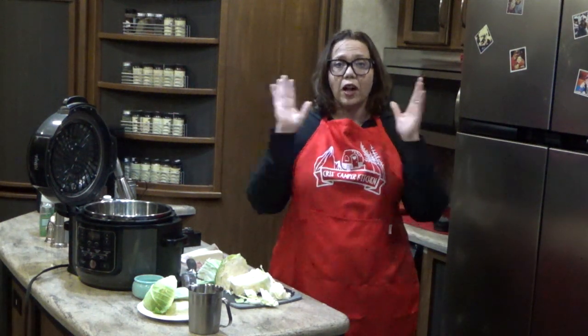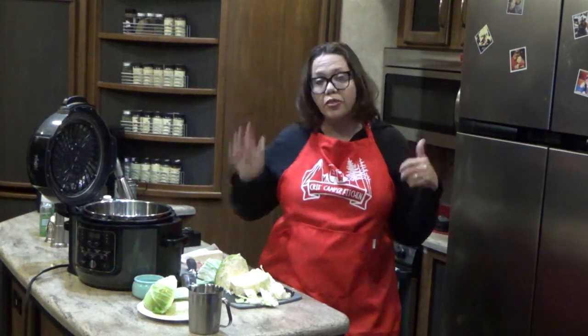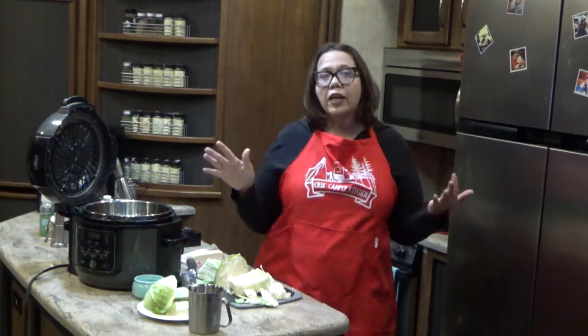Welcome back to my camper kitchen. I'm Kris from recipes at croc.com, and today for Foodie Friday we are doing a requested recipe. You guys asked me about that Electric Pressure Cooker Cabbage I had going on in the background in a previous video. This is a fantastic side you can make really quickly — we often make it with barbecue chicken, barbecue ribs, fried chicken.